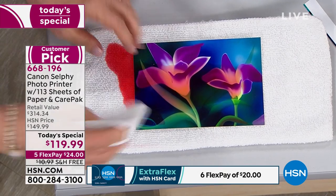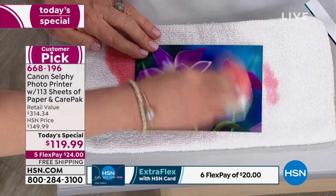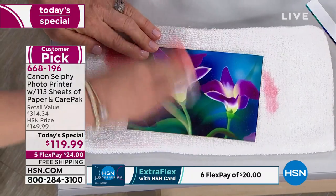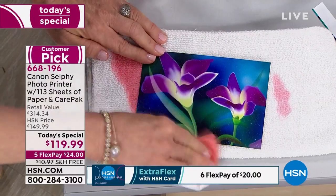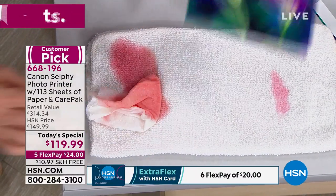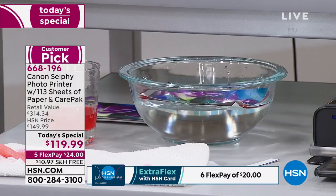Maybe somebody spills — maybe somebody's having a little too much fun — and you can't mess them up. Look at this: the colors don't bleed, they don't fade. I'm going to put this one in water too. So it's completely different than your inkjet printer. And remember this stack of photos — you're getting 113 sheets of paper. The ink cassettes are included in here, so every time you buy paper, you don't have to worry about what size ink you need.